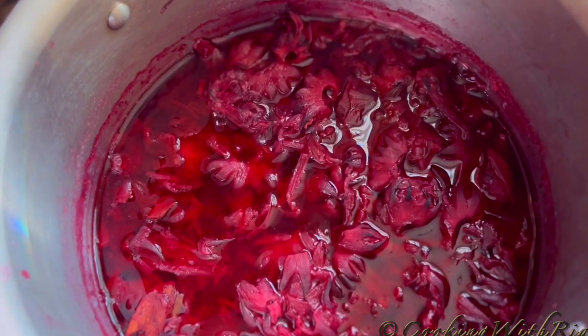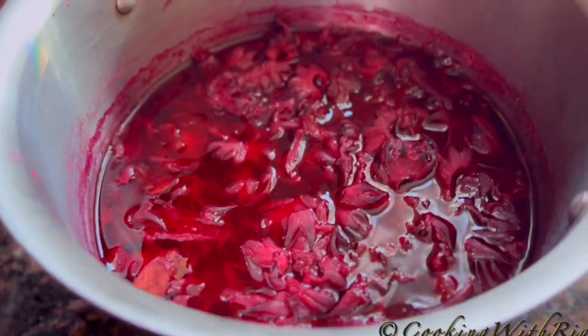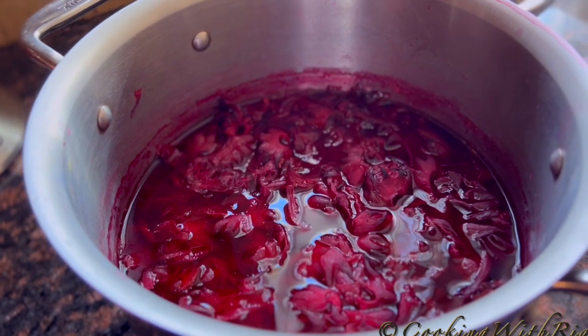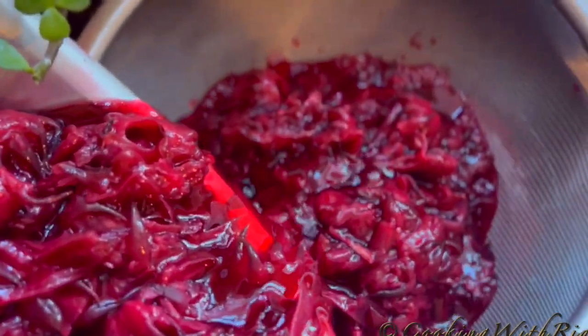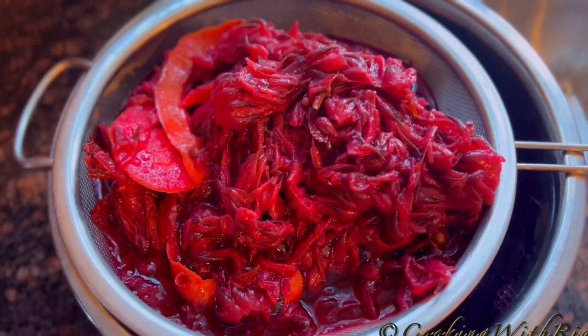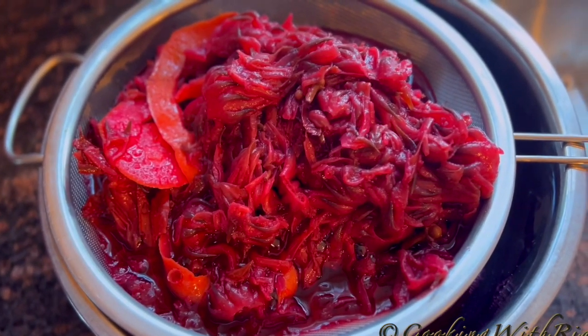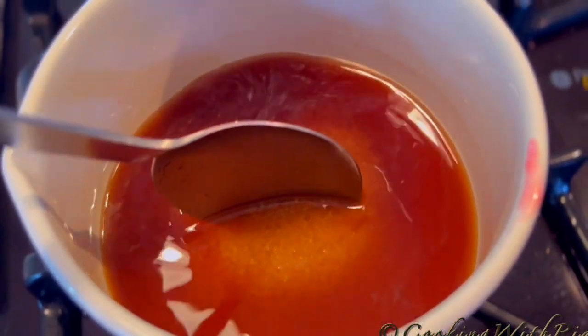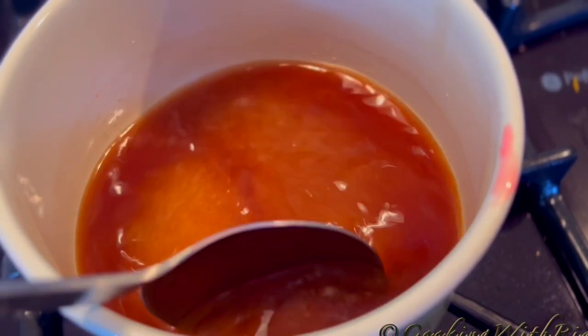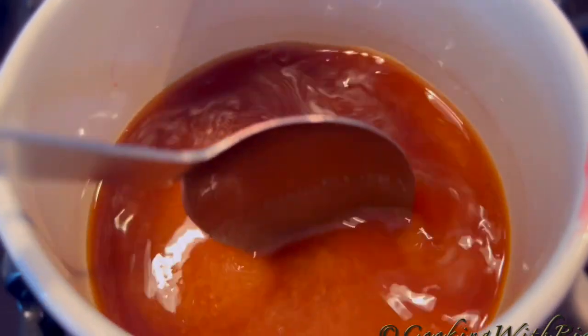The sorrel has been sitting overnight. I'm not going to stir it because if there's any sand or sediment at the bottom, I don't want it disturbed. Now I'll strain it and allow it to sit for a couple of minutes to drain. I have two cups of brown sugar and one cup of water and I'm going to stir until it's dissolved and add it to the sorrel. The amount of sugar you use is according to your personal preference.